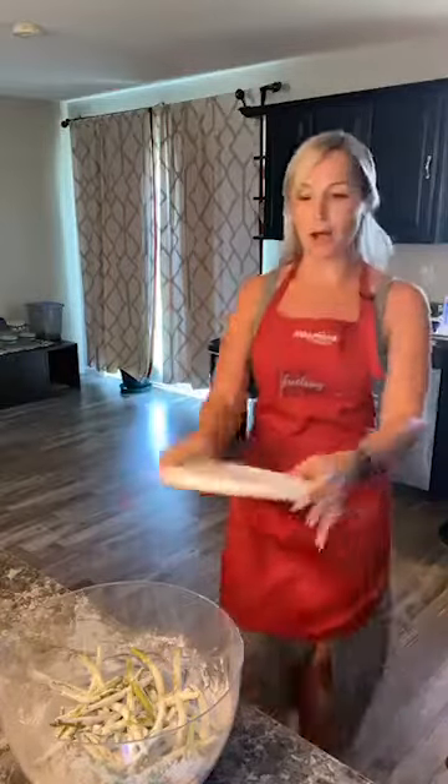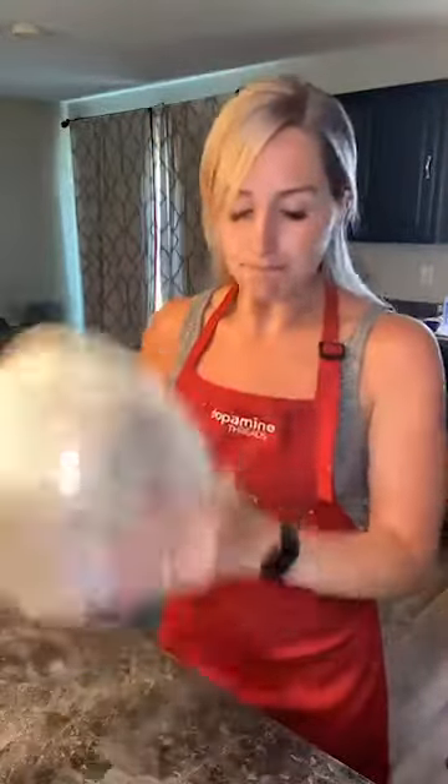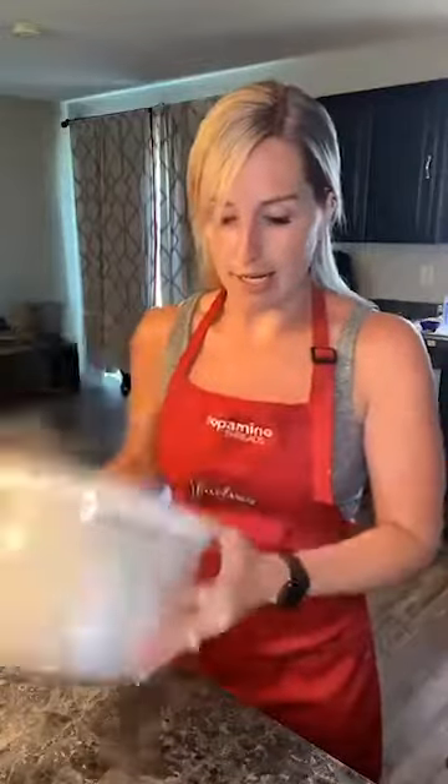You can put them in a Ziploc bag or a big container with a lid to coat them in the flour. The flour is optional, but it will help the eggs stick a little bit better to the beans.